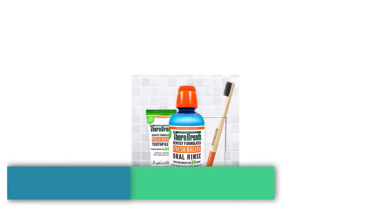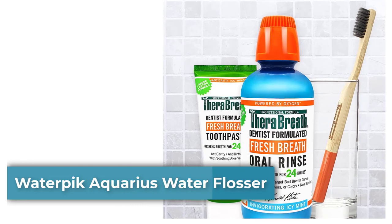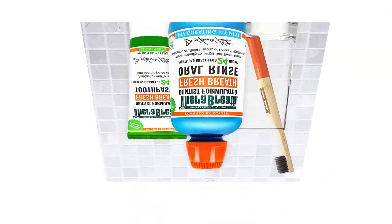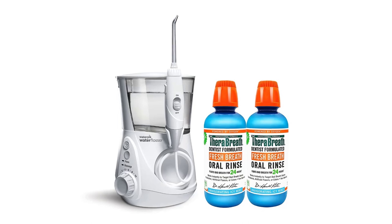Top 4: Waterpik Aquarius Water Flosser. Enjoy easy and effective flossing — the Waterpik Aquarius Water Flosser is the easiest and most effective way to floss. It removes up to 99.9% of plaque from treated areas and is up to 50% more effective than floss for improving gum health.